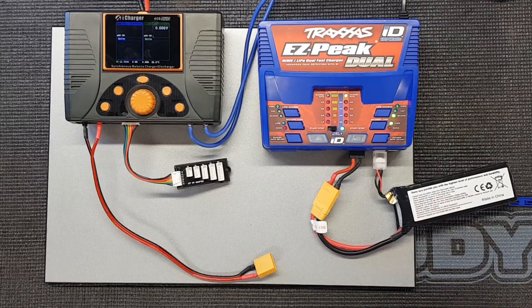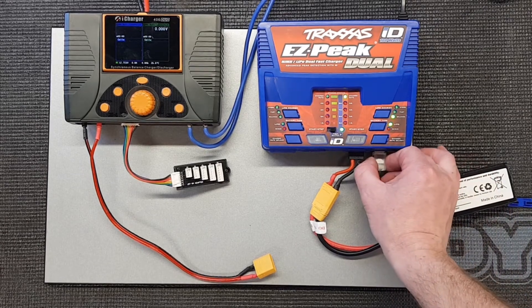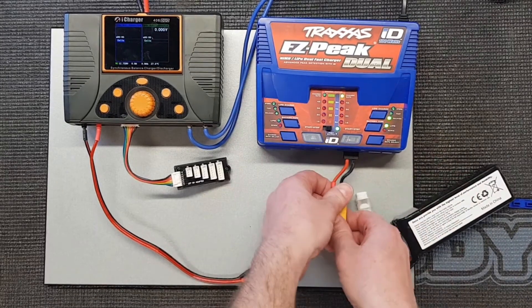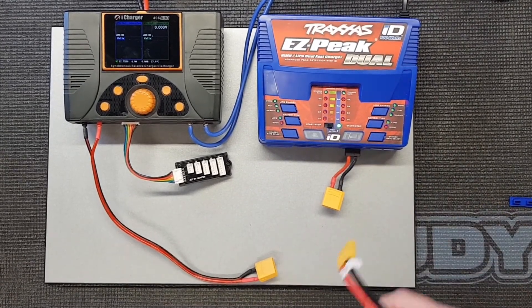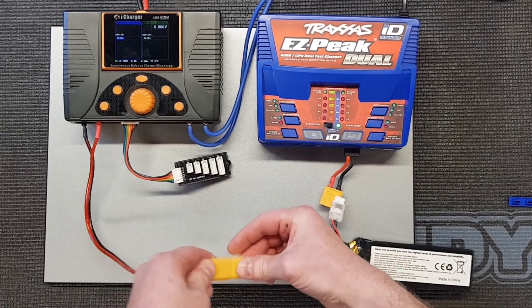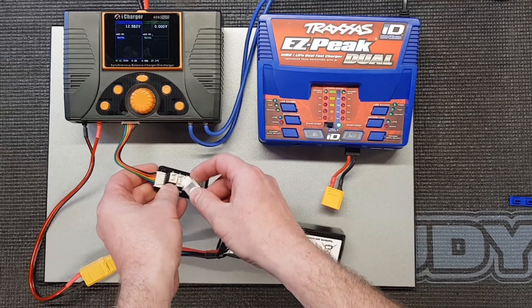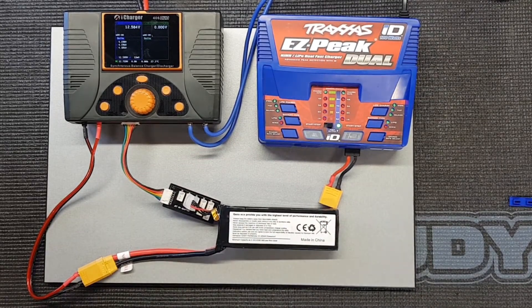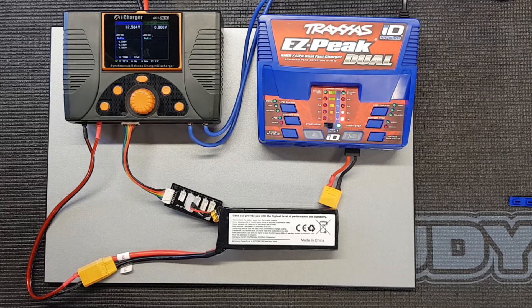The battery is now charged. We're going to compare and see what the end voltages are like on the iCharger — to see how accurately it charged in manual mode on the Traxxas charger. Similar to before, we've got two connections on the iCharger: an adapter cable for the main power and then the balance cable. The readings are 4.19, 4.10, and 4.186, so it leaves cell 3 a little bit low.